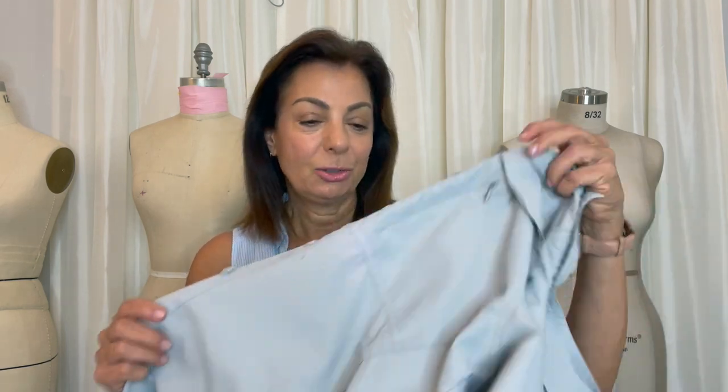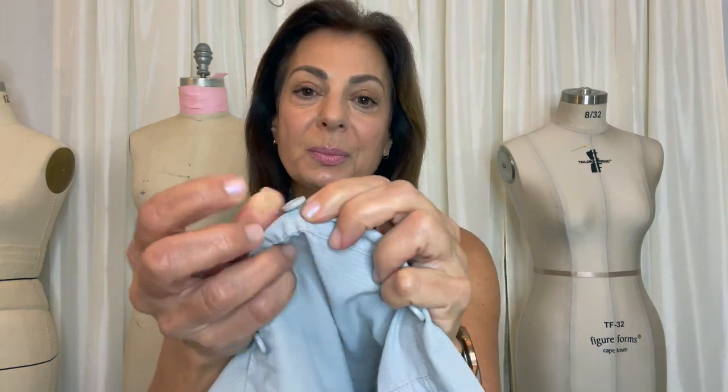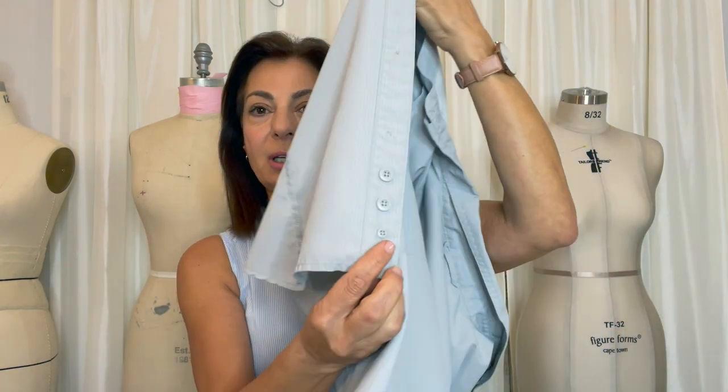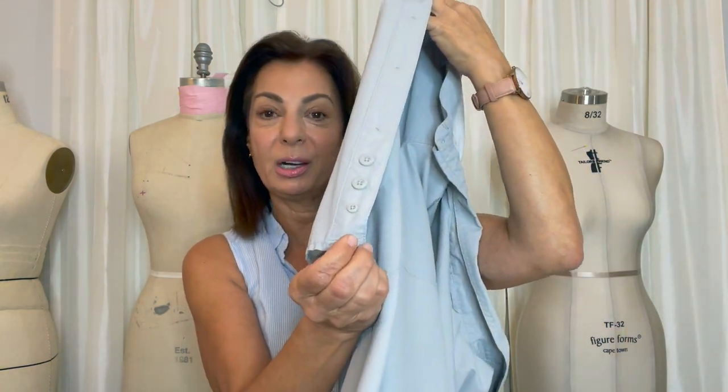Step one: evaluate the situation. Check out the actual shirt or top that the button is coming off on. As you can see, this center button is starting to come off. I looked at the button and noticed — and this will happen in some shirts — when I opened up the shirt inside, they have a couple of spares. That's great; they don't all have it. Step one is to evaluate whether the button is still available or if there are spare buttons inside the shirt.